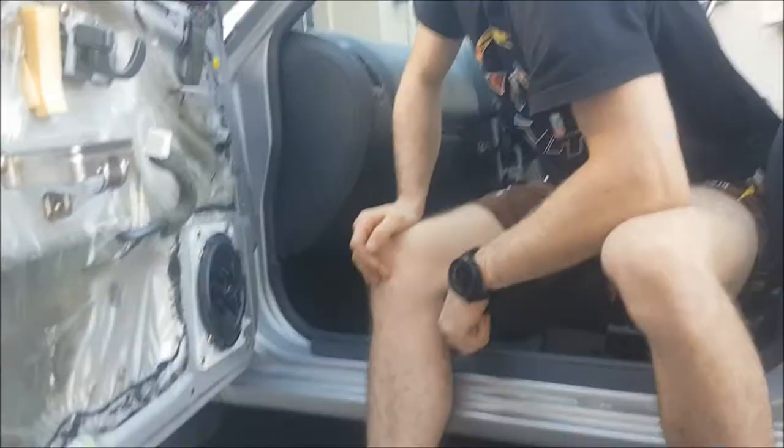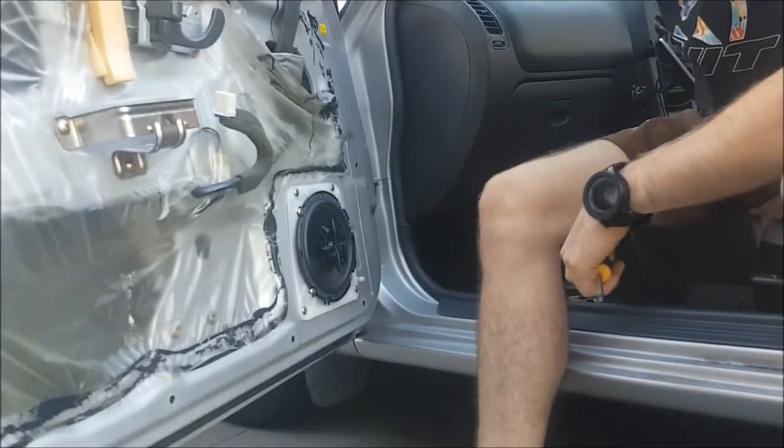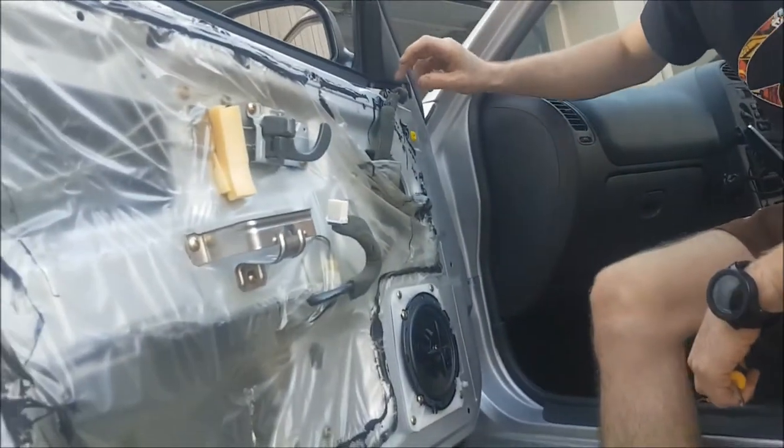Ready to bolt it in. Speaker is now installed in the door and ready for the door panel to go on.